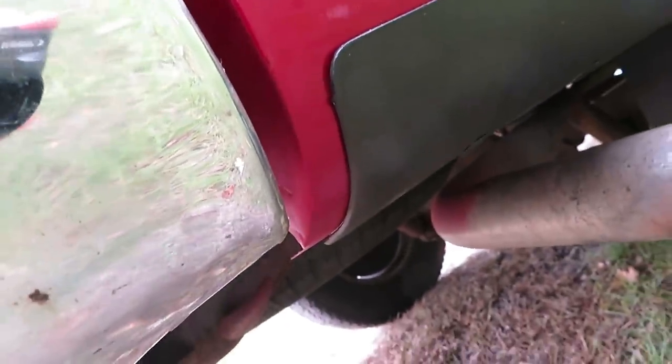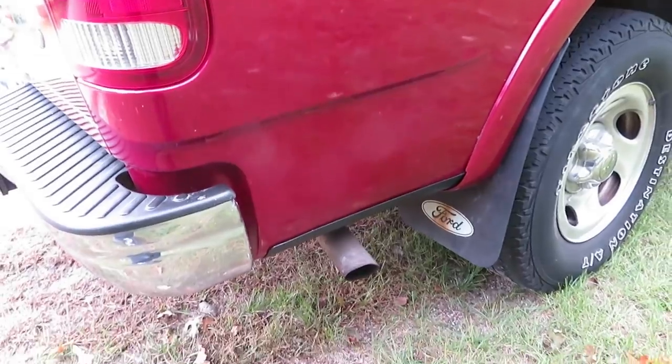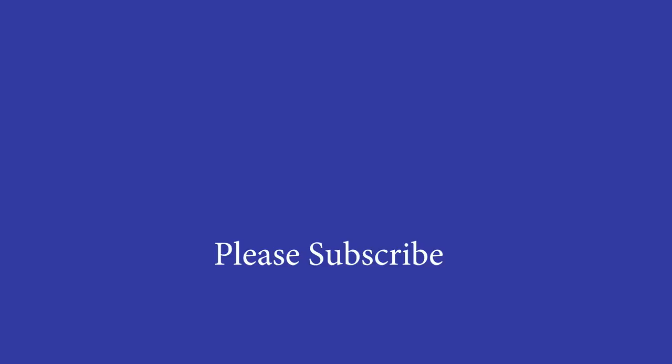I'm happy with this. The paint was a pretty good match for a rattle can, and that particular part right there by the bumper was challenging. Thanks for watching. I encourage you to subscribe if you find this material helpful. I'll also post up some related materials that you might find useful.